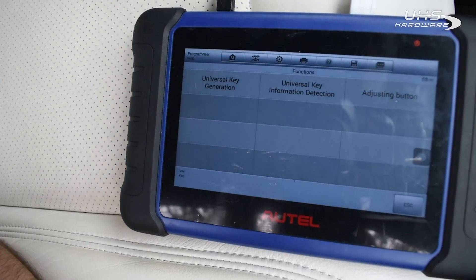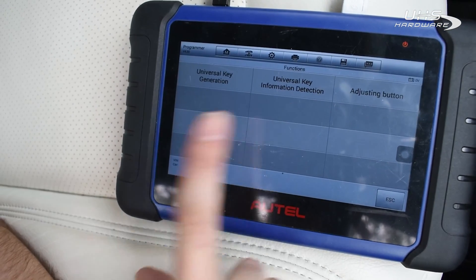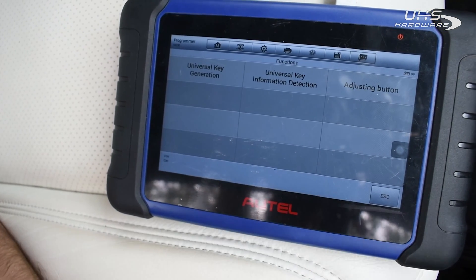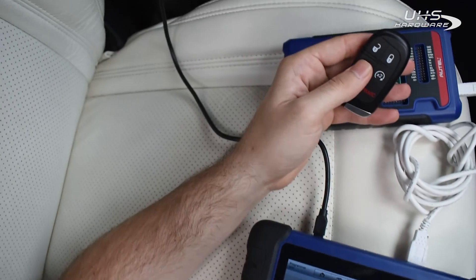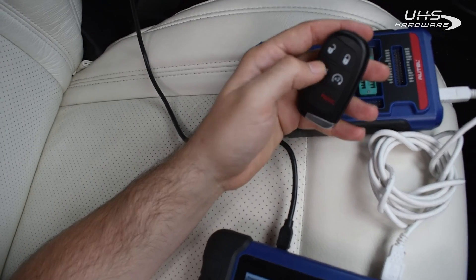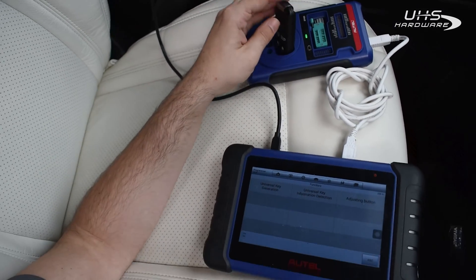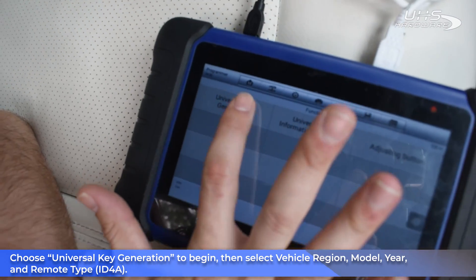Now we have a few options. We can check what key is already generated on the key if we already used it. We can adjust the buttons if we programmed the key and one of the buttons doesn't work — for example, we can change the remote start with the trunk, or if it's only four buttons, we can change the trunk to be remote start and vice versa for the doors and everything else. So we're gonna do the universal key generation because we're gonna make a brand new one.